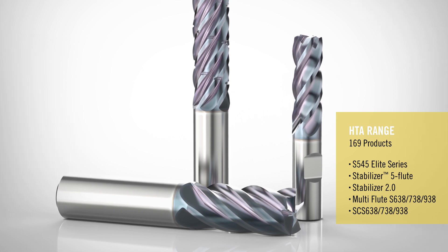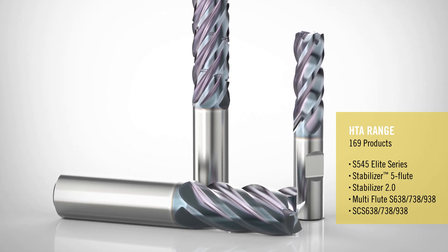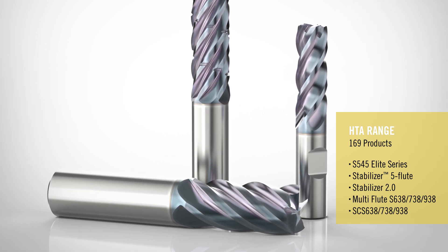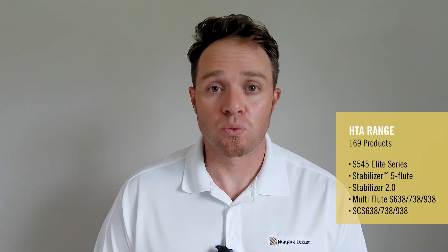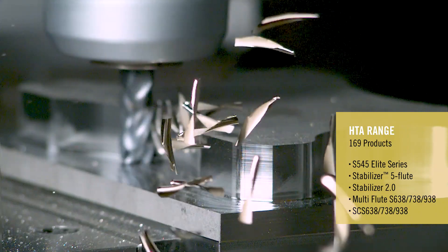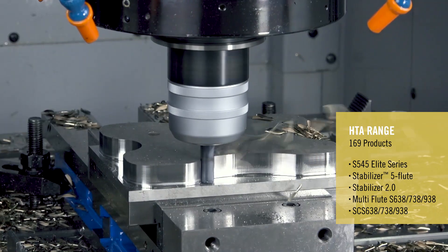A lot of you know and love the S545 product family — we've added the coating to that product family. We've also added it to the Stabilizer five-flute universal, which is the ST540 product family, as well as the Stabilizer 430 and Stabilizer 440.